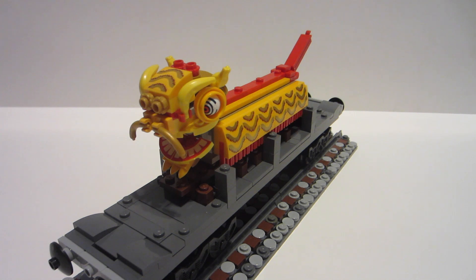That really does include everything. I didn't go into detail on the head because if you own the Lion Dance set or have seen a review on it, it's the exact same head. Really it's just the torso change and then the freight car around it.